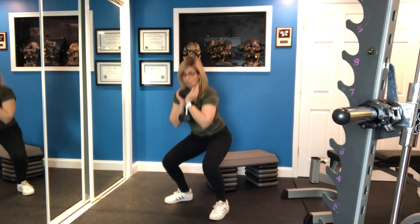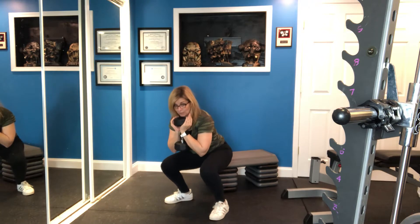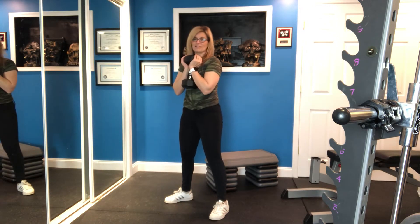To do a goblet squat with a pulse, you come all the way down to the bottom of the rep, you come just a tiny bit up, back down, and up again. That's the pulse.